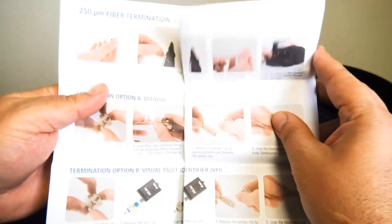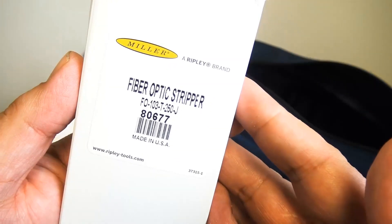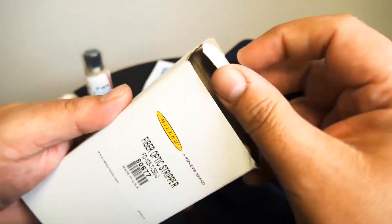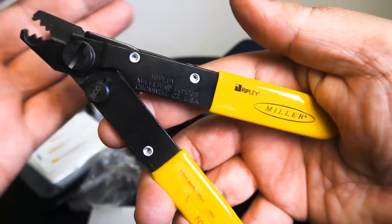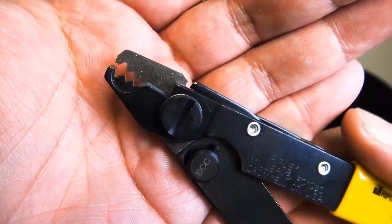Now this is for the fast pre-polished fiber connectors, and this contains all the industry-standard termination tools required for fiber preparation. There's a quick look at the Ripley Miller strippers — one of the best brands on the market.